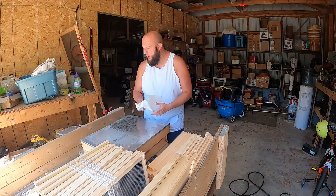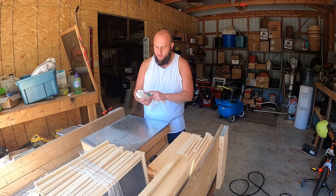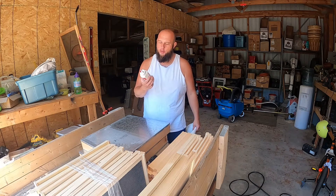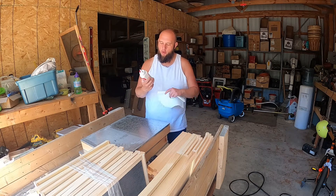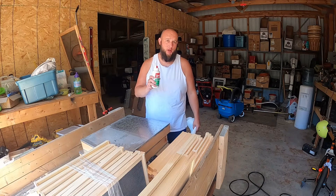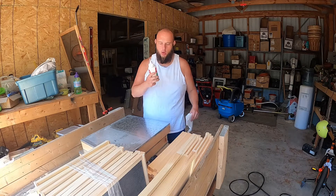The tools of the trade for this — you want to have yourself some outdoor weatherproof wood glue. Now you could probably get away with using regular wood glue, but I spend the extra money for all season durability. It's made to be painted, it's made to be outside in the wintertime, in the summertime, the different temperatures. So go get yourself some good quality wood glue.